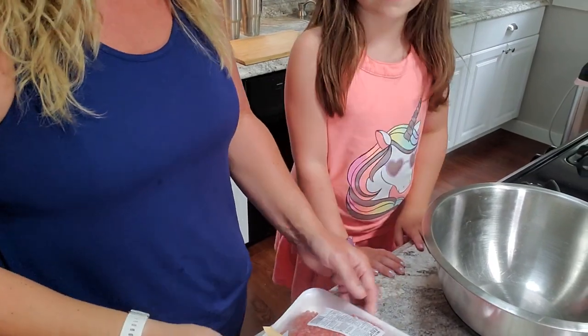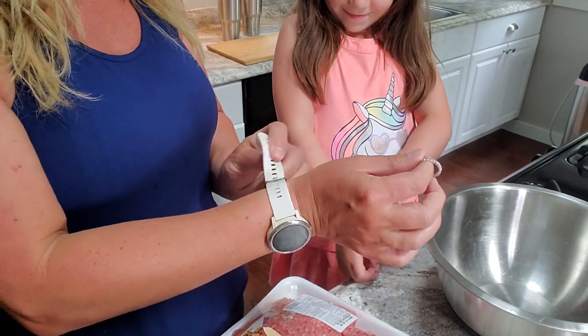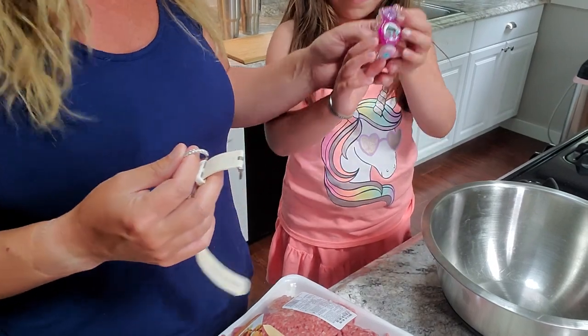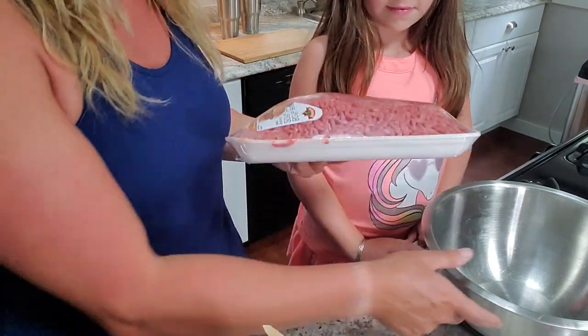I'm going to dump the meat in here. First things first — take off your jewelry because it's yucky. You don't really have to touch the meat, but just in case I don't want your pretty watch to get anything on it. So first things first, take off your jewelry when you're making meatloaf.